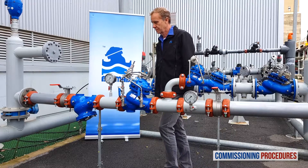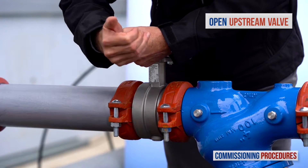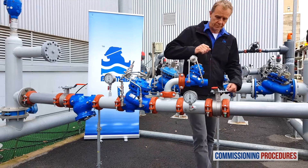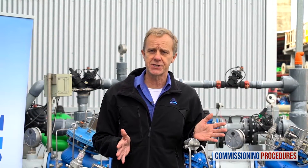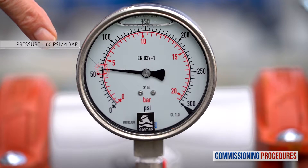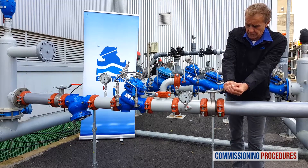Now slowly fully open the upstream isolating valve to fill the station with water. Proceed by partially opening the downstream isolation valve. At this stage, if you haven't released the pilot's adjustment screw of the reducing valve, the consumer's line connected to the station will fill in a slow and controlled manner. All you need to do now is to check that the downstream pressure is compatible with your requirements, and when pressure has stabilized, continue to fully open the downstream isolation valve.